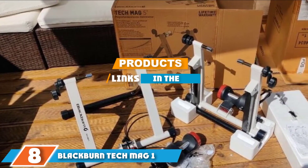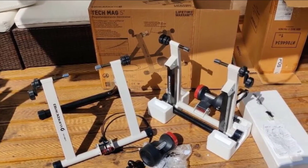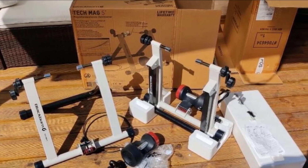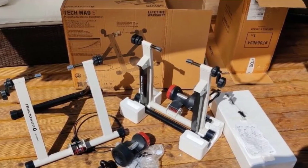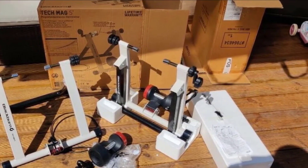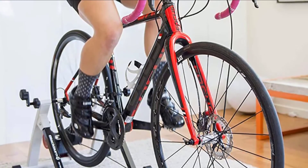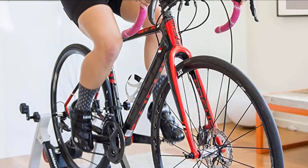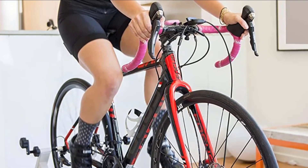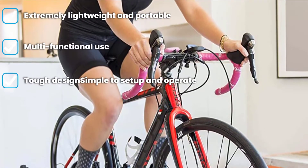The number eight position is held by the Blackburn Tech Mag One. It's comparatively much more affordable, so riders looking for a trainer can get their hands on this machine without serious budget concerns. It didn't just earn its reputation for price though — it's also one of the lightest trainers available. Take that in combination with its ease of setup and sturdy design, and you have one of the best trainers for traveling and roadside warm-up.